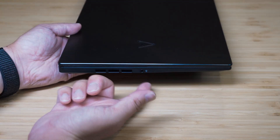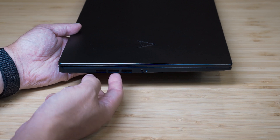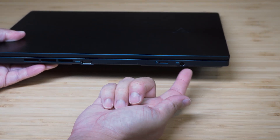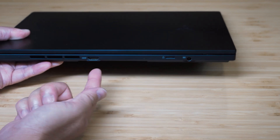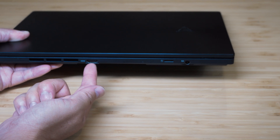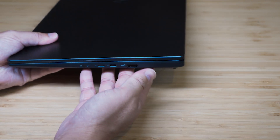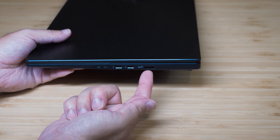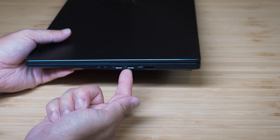Let's have a look at the ports. Starting on the left-hand side of the laptop, we've got the audio combo jack and an exhaust vent. On the back side, we've got the AC power port, micro SD card slot, full-size HDMI port which is version 2.1, and another second exhaust vent. On the right-hand side, we've got the USB Type-A port — that's USB 3.2 Gen 2 — and then we've got two Thunderbolt 4 ports.